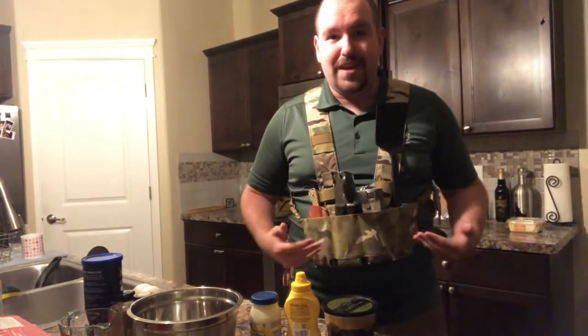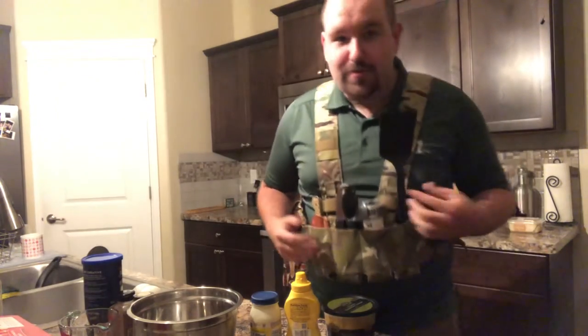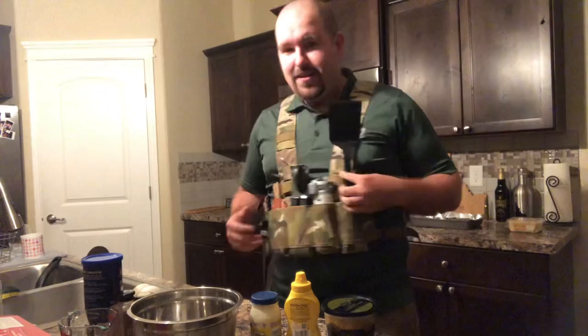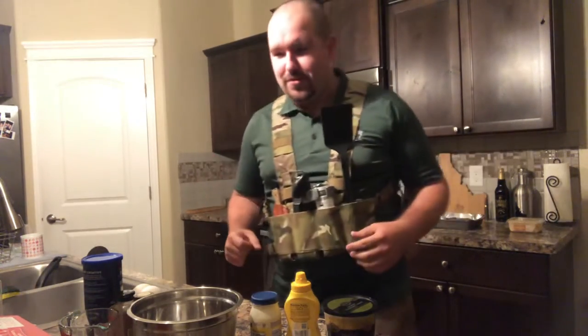You may notice I have a Spiritus Bank Robber Mag Carrier. Well, it's also good for cooking, I've learned. You keep your spatula right here, got some can opener right here, knife. Works great.